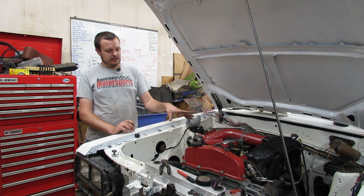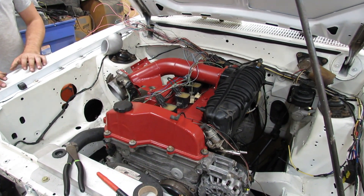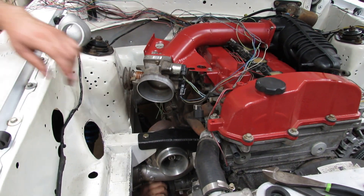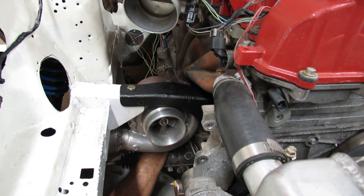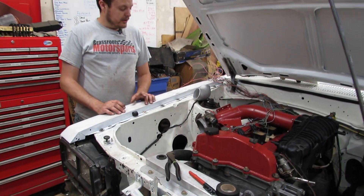We are putting the old turbo setup back on the car and sticking a larger turbo on. We previously had a Precision 5976E turbo and we are sticking a 7875 on. Right now Dad is working on getting a wastegate onto the turbine housing and I am working on the wiring.